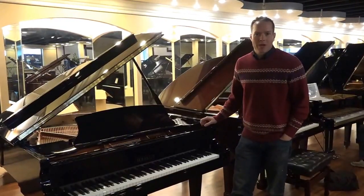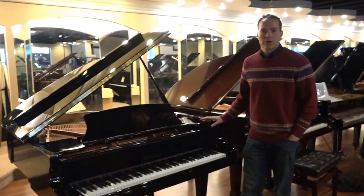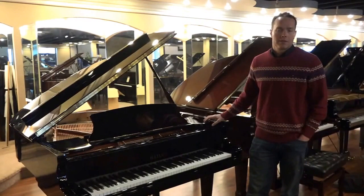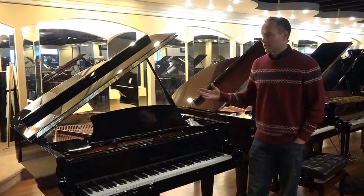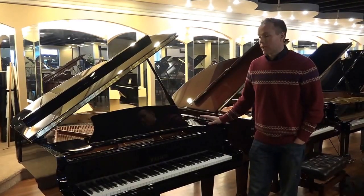Hi, I'm Brigham Larson with Brigham Larson Pianos. This piano is one that I've sold quite a few of over the years, and I've personally been the technician to oversee the ongoing maintenance, the tuning and that sort of thing. It's a piano that I absolutely love.